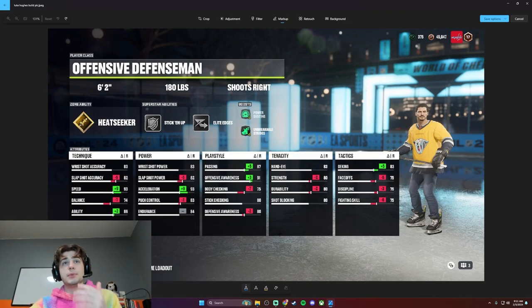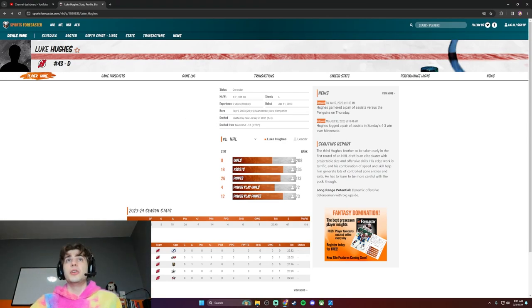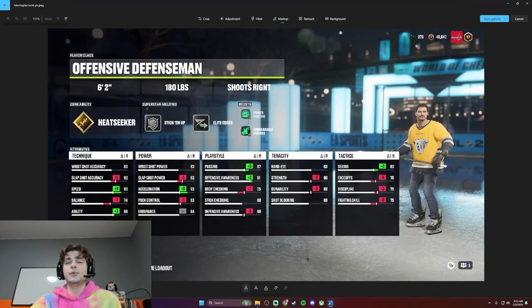The last thing I'm going to say about this build: in play style, I brought defensive awareness and body checking down a little bit. He's still not great defensively. He has a lot more potential and he's a lot better than the other brothers right now, but he is very light — 184 pounds at 6'2", kind of a twig. They're all pretty skinny, so he's not going to be laying bodies. I also had to bring the passing up because it was so bad on the offensive defenseman — he's going to be making plays and passing. That's the whole build.